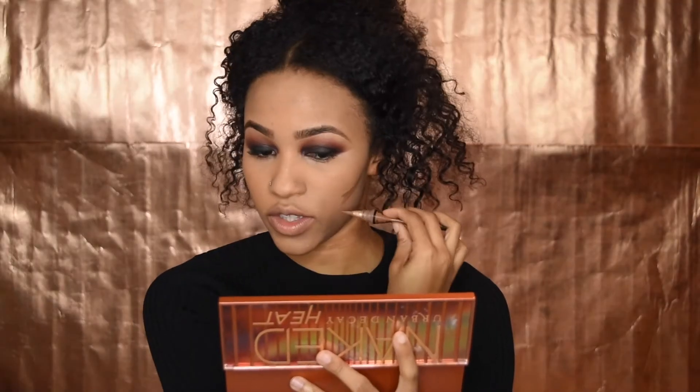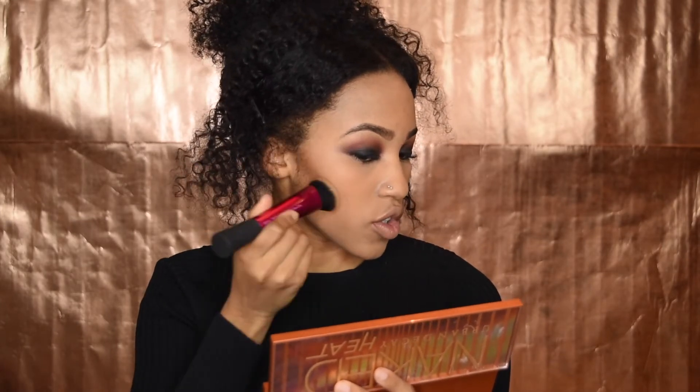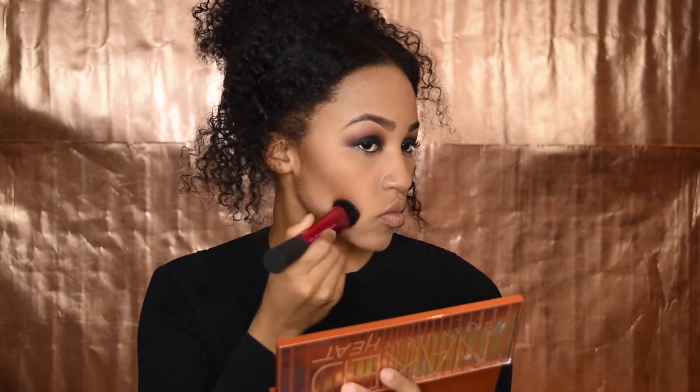Now I'm going to take this LA Girl Pro Concealer. I'm going to blend these out just so they don't dry too harsh, then we're going to go around and do the whole thing. I'm using this brush that my best friend got me from Real Techniques — shout out to Maddie. We're going to start by blending it up just so it doesn't get too far down.